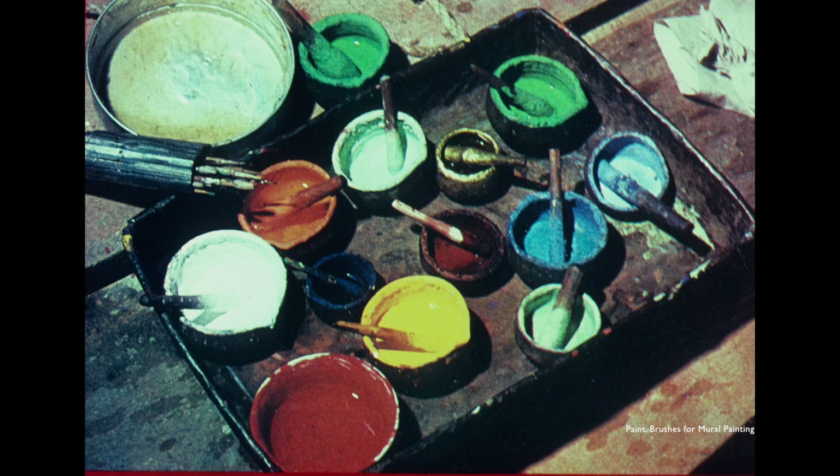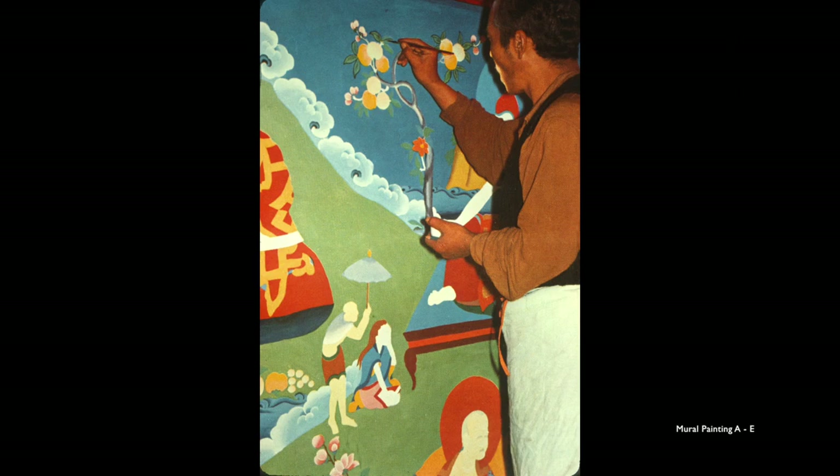This painting is from a book, but it shows a lama painting a mural. At the bottom there are some more little paint pots. You can actually see the wood and some handmade brushes.